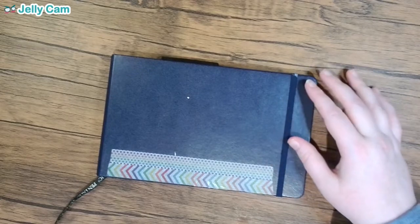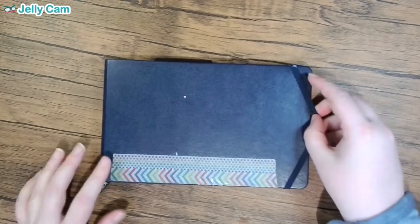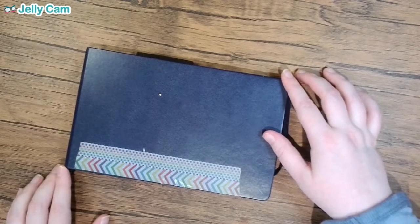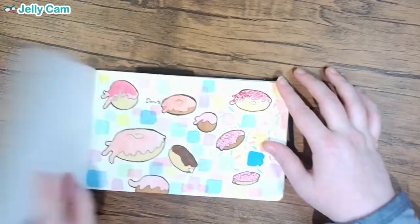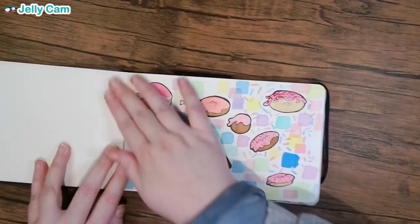I enjoyed doing the last one. This one's gonna make me feel a little more cringy because it's not my best sketchbook. I was doing watercolors for the first time and figuring out around this time what kind of illustrator artist I wanted to be. I was figuring stuff out, so we're gonna go ahead and dive right in.